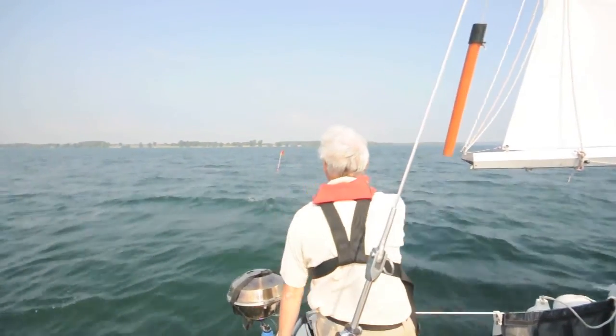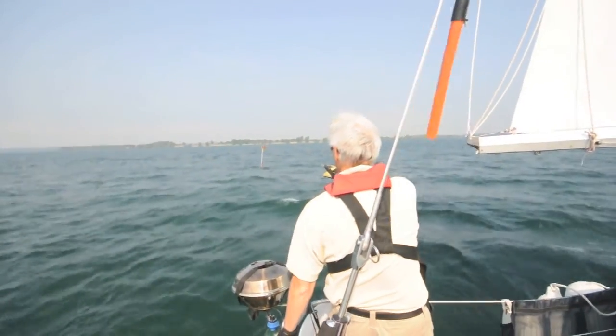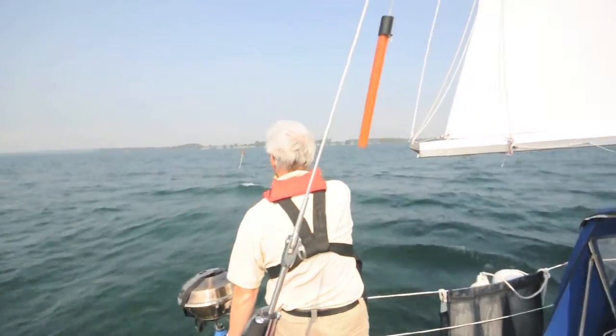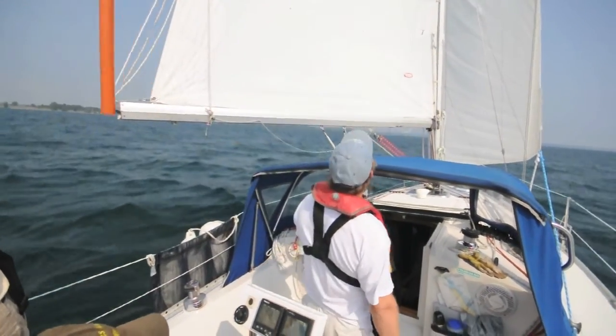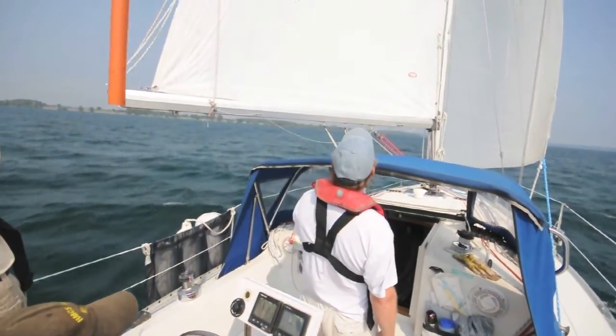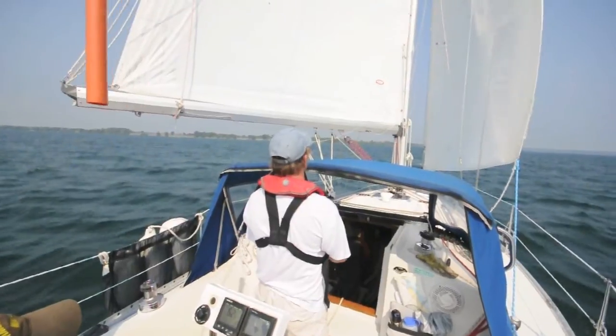Until the victim is off the stern of the boat to leeward. The boat is then slowly turned to a broad reach. The headsail jibes and the boat is on a run.